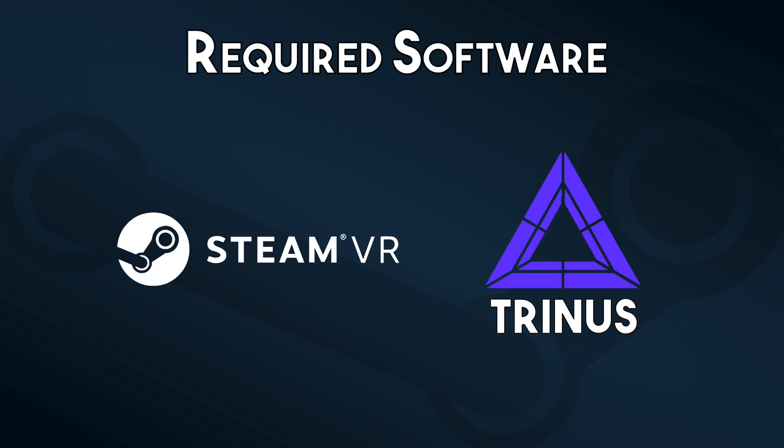On the software side of things, you'll need to install Steam and then SteamVR, which you can find under Tools in your Steam library. Next, install the Trinus VR app for your PC — the link is in the description below — and then download the Trinus VR iOS app from the App Store. The iOS app is free to demo for up to 10 minutes at a time, or an in-app purchase of $10 will remove the restriction.